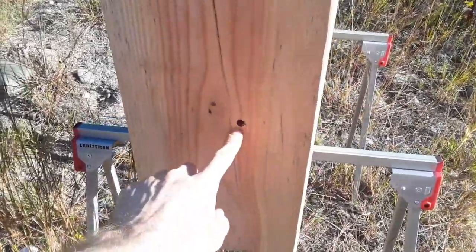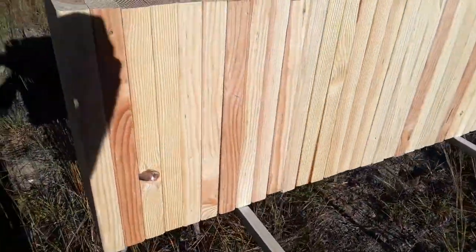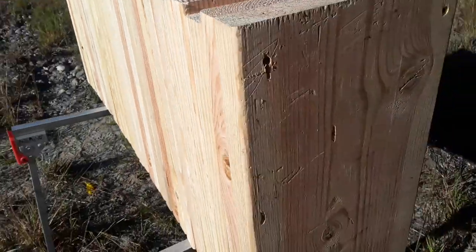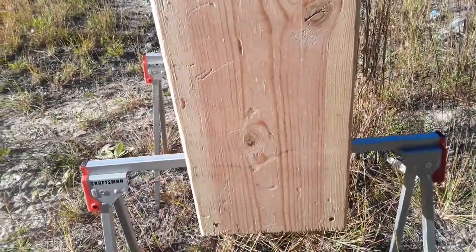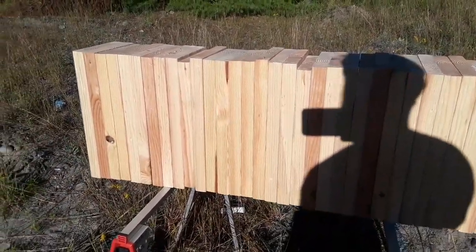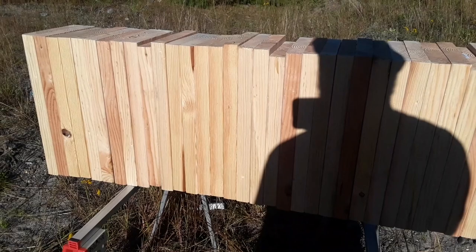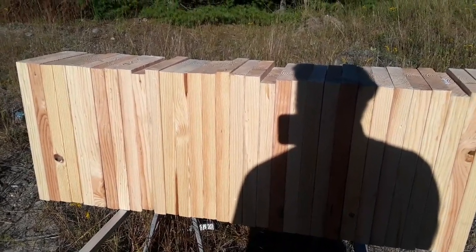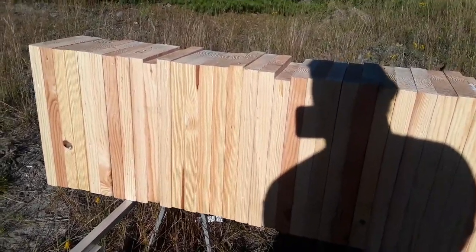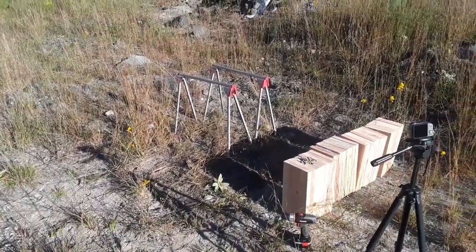I hit the front with the solid — perfect shot, right in the middle. I walked around the side and I don't see any exits on the side anywhere. It didn't come out the side, it didn't come out the back — the back is clear. So it's somewhere inside these boards. I'm going to shoot the expander as well, then take this thing apart and see how many boards it went through. Hopefully we'll recover the bullet and see what condition it's in.